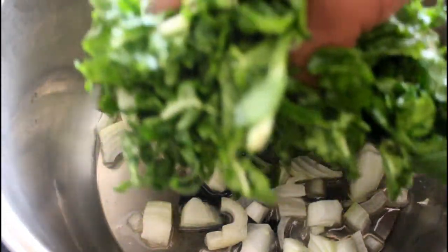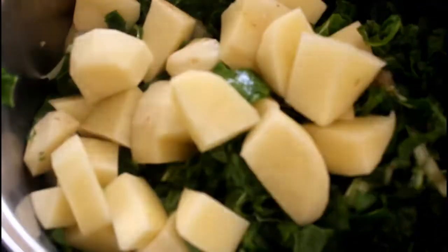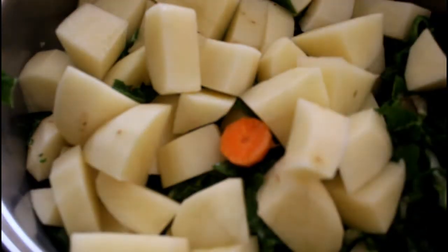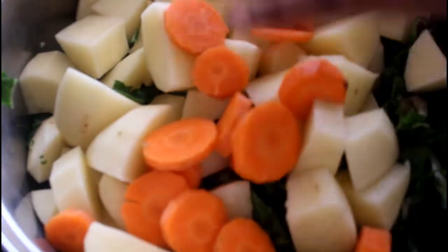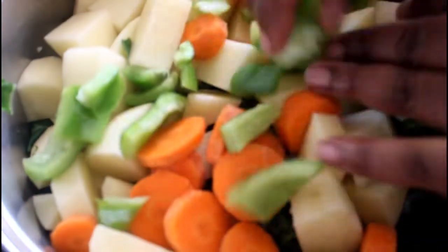For the soup, we've added our onion, we're gonna put in our spinach, we're gonna add in our carrots, and finally we're gonna add in our green pepper.